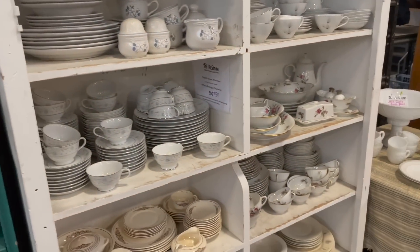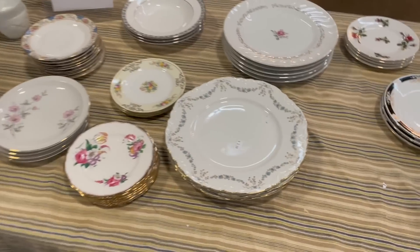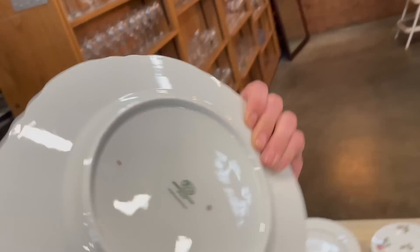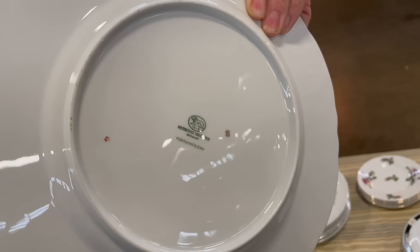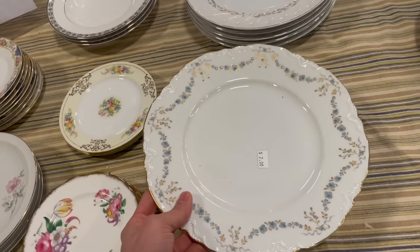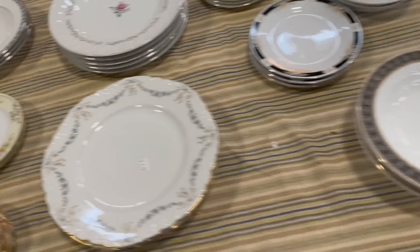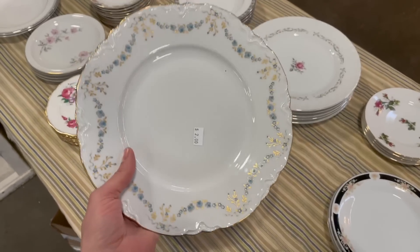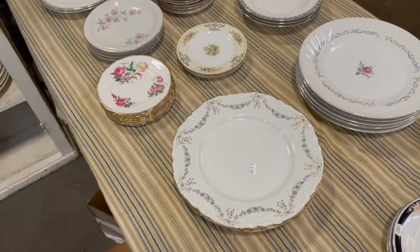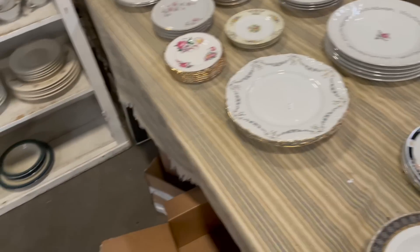I'm not seeing anything in the mugs. Let me go take a look at these dishes. Let's see who made that. How much are they? They're $2 each. There are three dinner plates. I think I'll do those. I did a quick research — there's only one sold listing for the butter plates, or bread and butter plates, for $12 for two of them. So I think I'm gonna leave them — it seems like something that would sit.